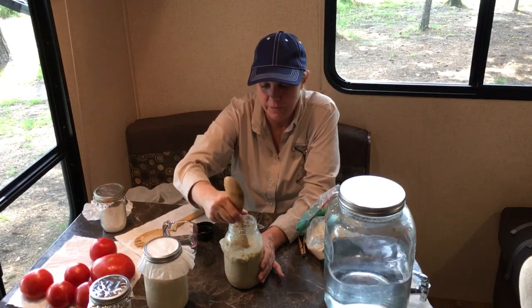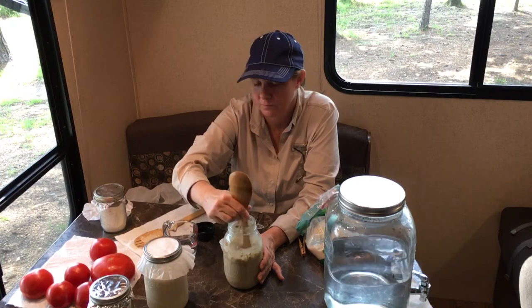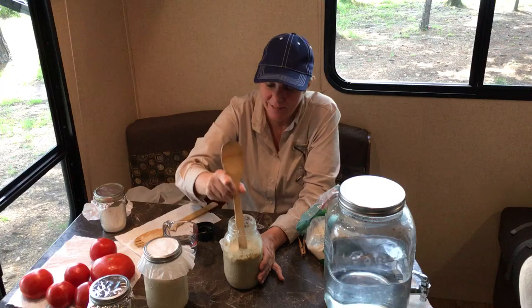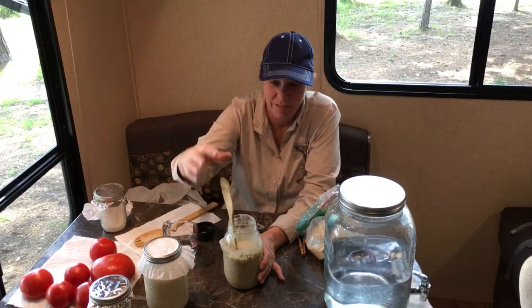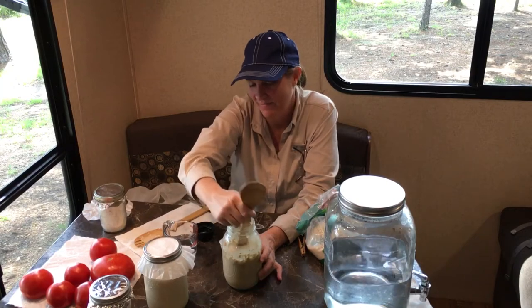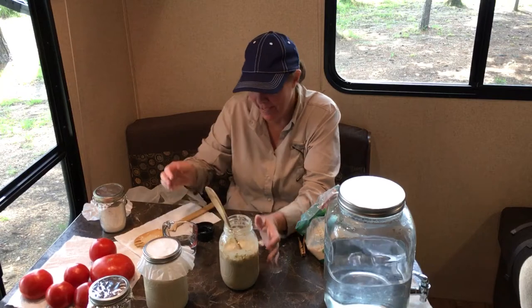I'm just going to stir this up. If this is your first video — if you didn't see yesterday's — there is a very practical reason she's using the handle of that spoon: the other end won't fit. She didn't want me to whittle it with my pocket knife. I didn't switch this over to a wide mouth jar — I should have, it would be easier.